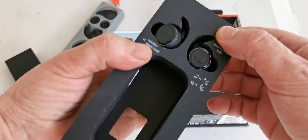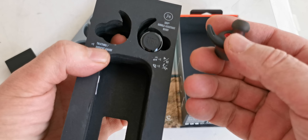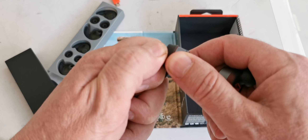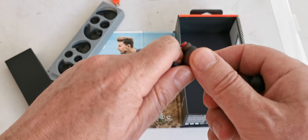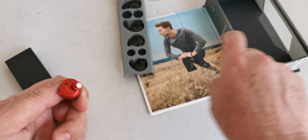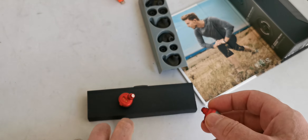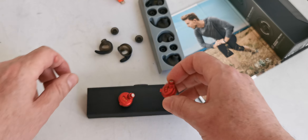The headphones come with pre-installed ear tips. There is a microphone here, as you can see. We remove the protective covers — oh, they are red color, very good, nice. In total there are three pairs of ear tips included.